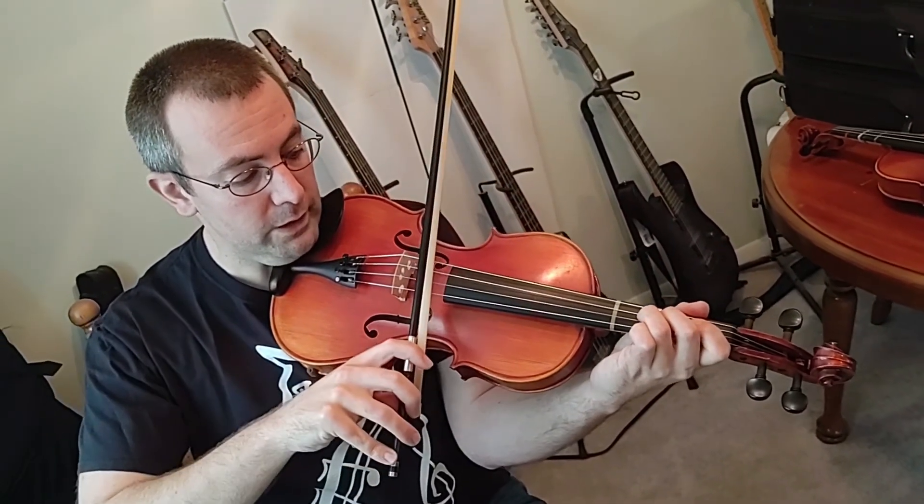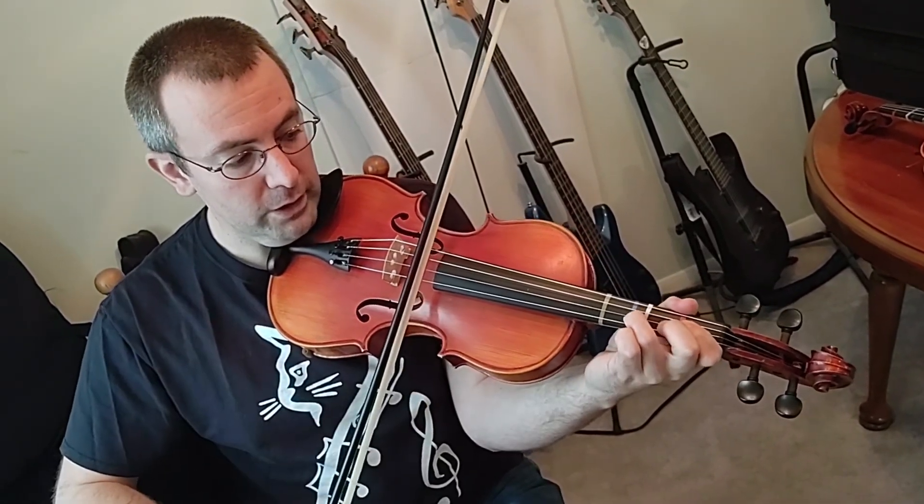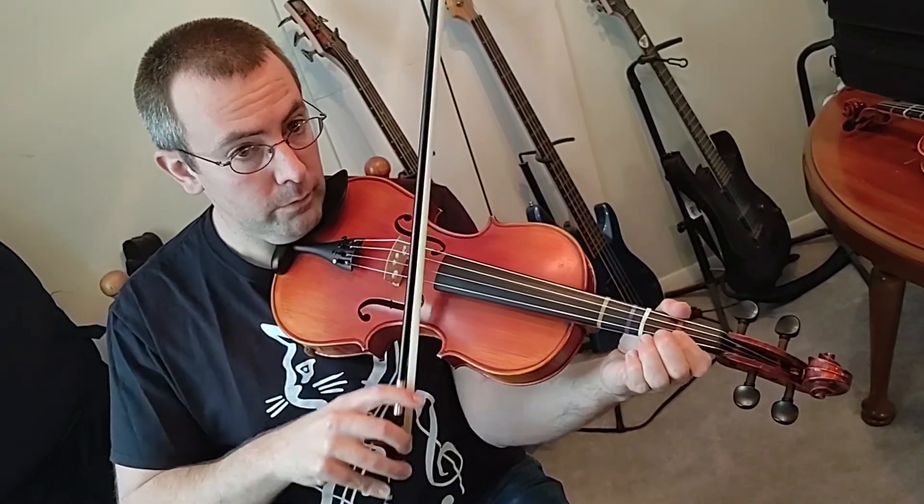Continuing up: D, E, F natural low two, G, A string, B, low two C.